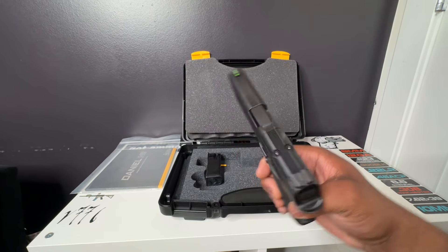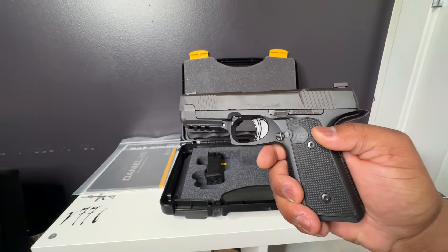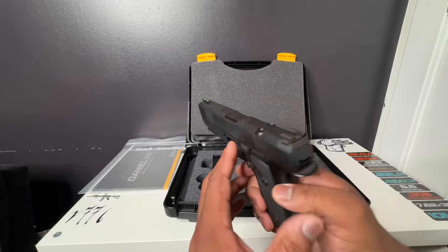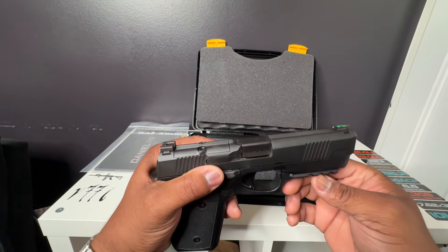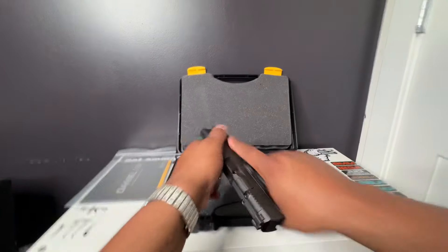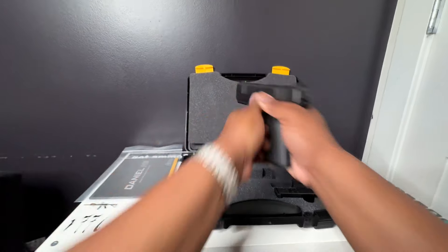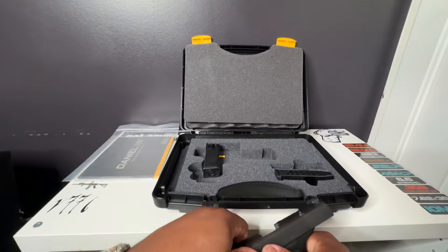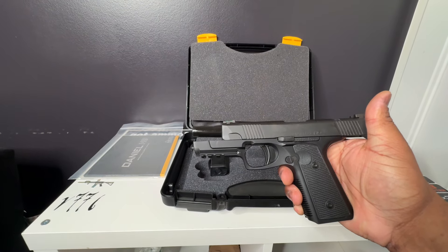I got hooked up from my gun store — they did me right, they called me as soon as they had one available. I'm really excited about this one guys. Go out there and get you some. If you have any questions or want to see how this one shoots, make sure you like, subscribe, send me a message, leave it in the comments and I'll get you guys a video. Be safe.